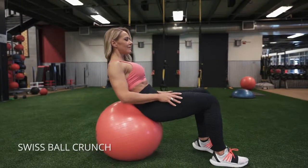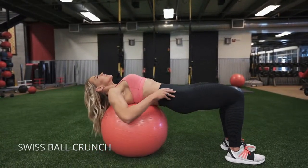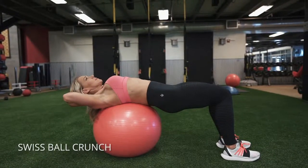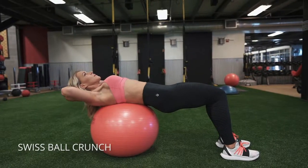The Swiss ball crunch. As you get down on top of the Swiss ball, I want you to do a quick little tuck of your pelvis so that you have a nice neutral back. You see that straight line? My butt isn't just like cleaning off the side of the ball.